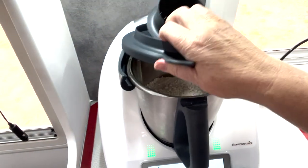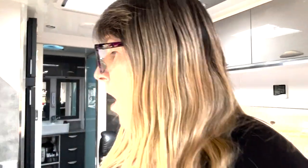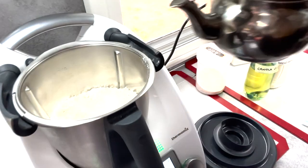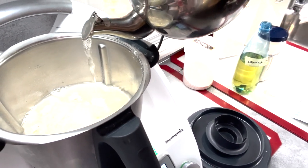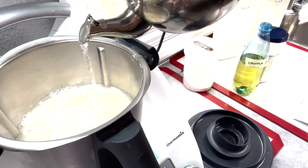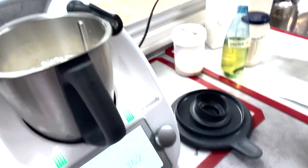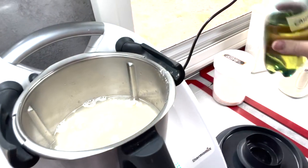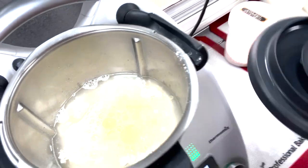It helps distribute the ingredients amongst the flour evenly. As you can see it's all mixed in together. Now I'm going to add 360 grams of water and 12 grams of oil. I use canola oil — you can use olive oil, but I've always used canola oil for my white bread. I'm putting in cold, room-temperature water from our van tap which is filtered. The reason I put it in the kettle is because if there's any leftover I can boil it for a cup of tea. And then 12 grams of oil.